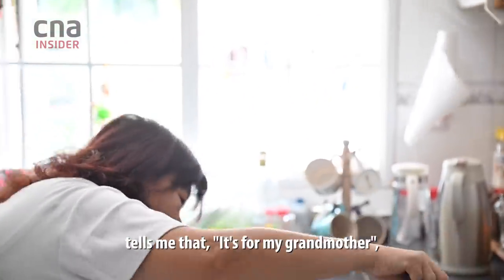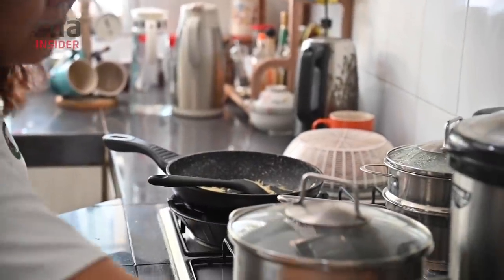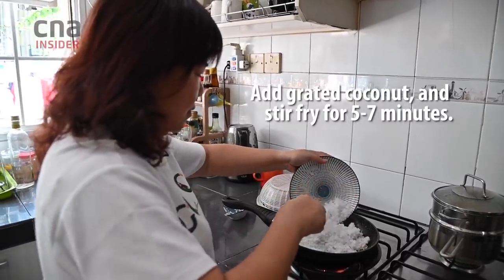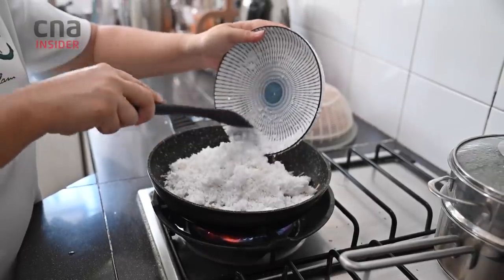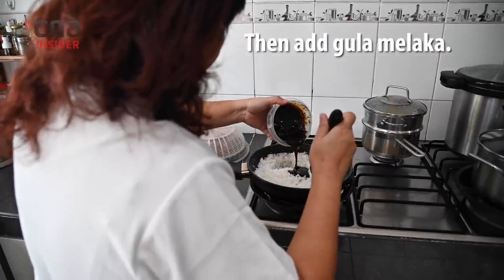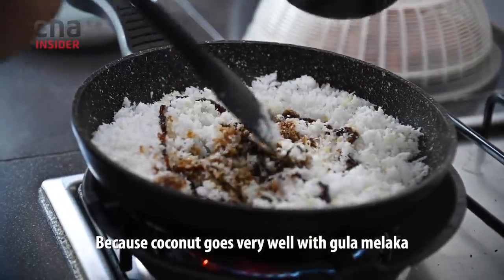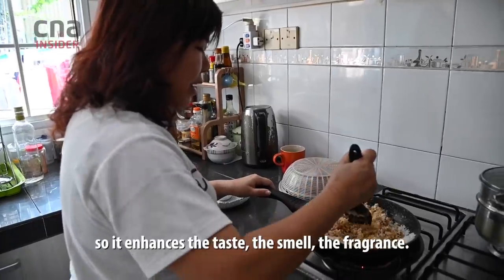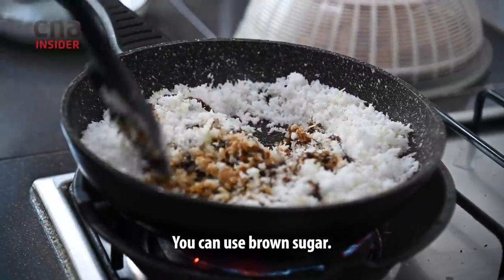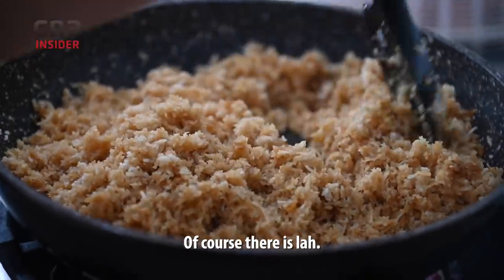But if the person who orders from me tells me it's for their grandmother, then I know I can add a little bit more ginger because older people prefer more ginger. Coconut goes very well with Gula Melaka — it enhances the taste, the smell, the fragrance. If you don't have Gula Melaka, you can use brown sugar, though there is of course a difference in flavour.